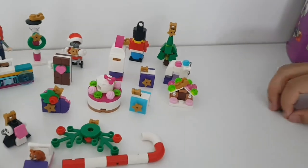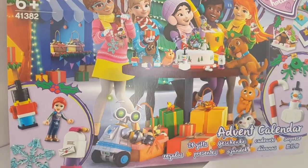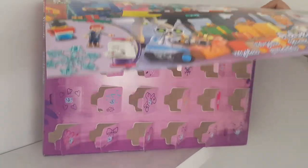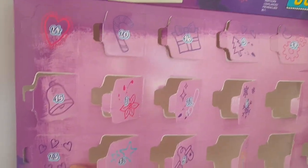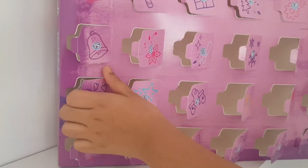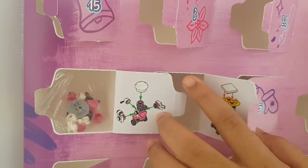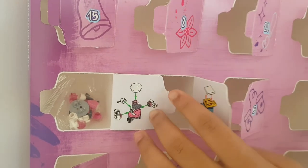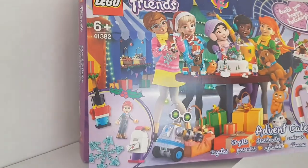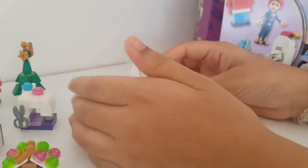It's day 23 of the advent calendar! Here's number 23 - it's got lots of love hearts on it. This one looks like Zobita, the female version of Zobo. Let's take this out and start building - open up our pieces and lay them all out.